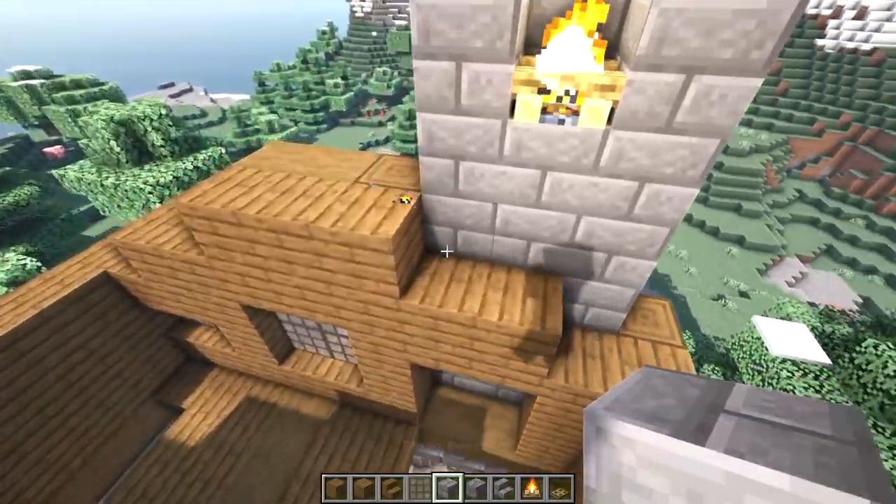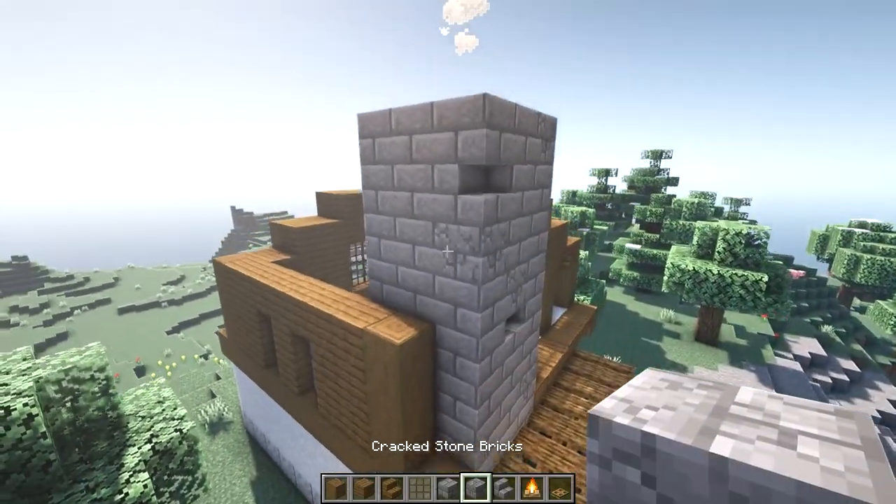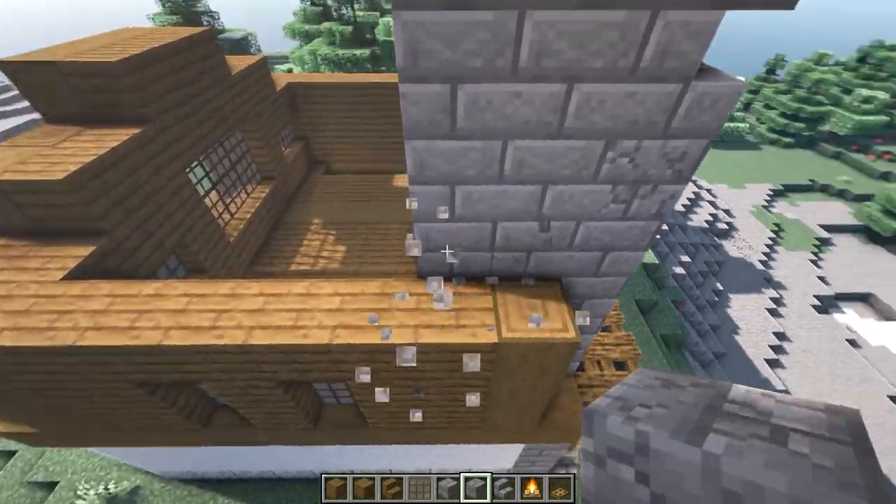On top of these walls we're going to build up our chimney to a three by three, and again mix in some cracked stone brick and some stone brick stairs.